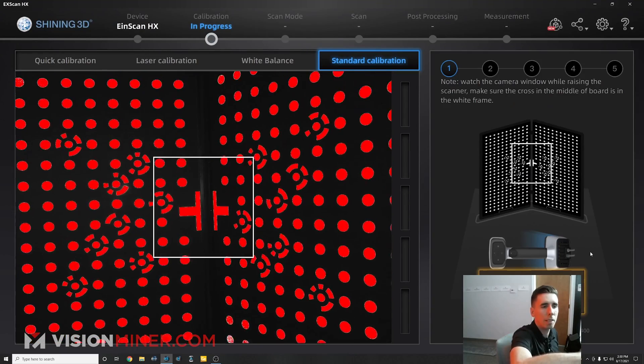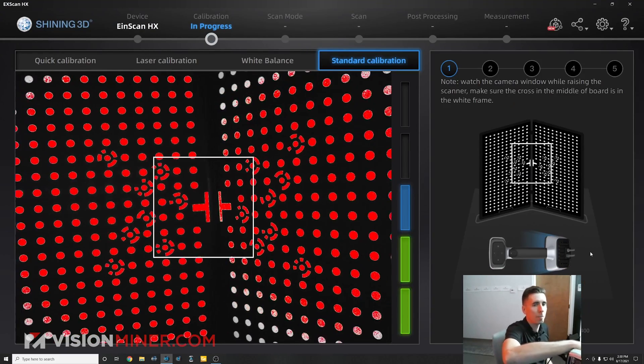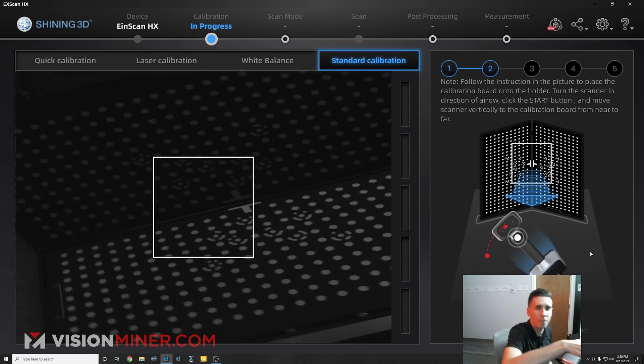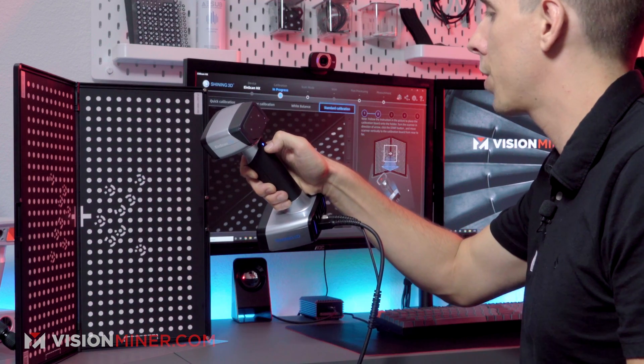It's going to have me get measurements from several distances, so I'm just going to slowly back it away at this angle and turn it at a 45 degree angle.